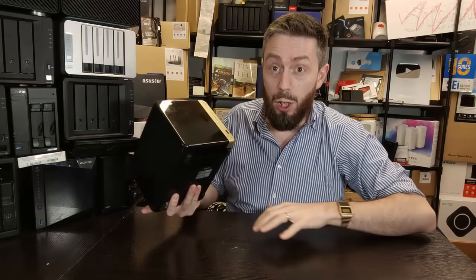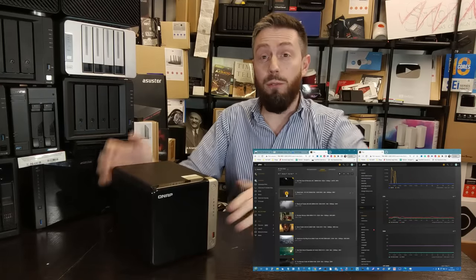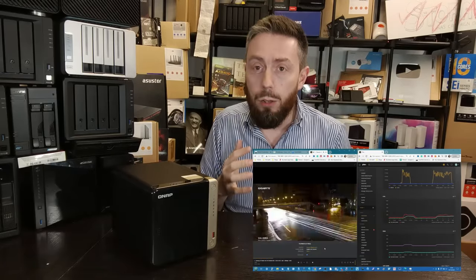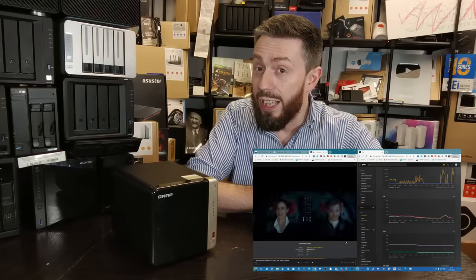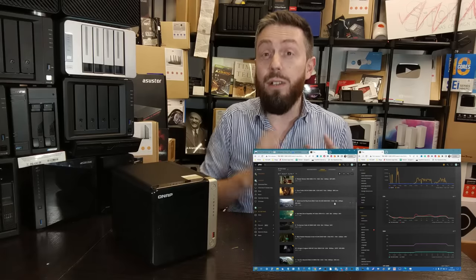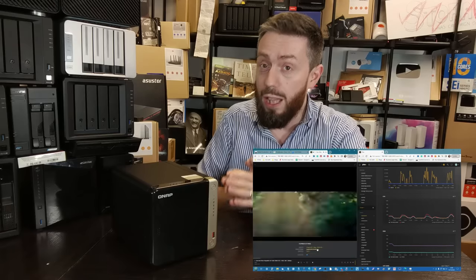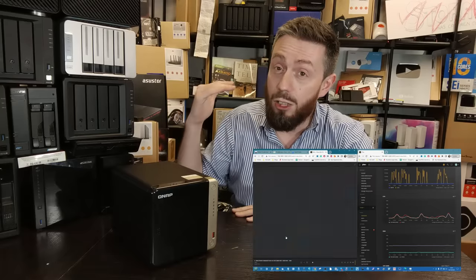A significant percentage of users who went for the TS-464 — and who will continue to do so in 2024 — are drawn to it for Plex. Thanks to hardware transcoding internally and that efficient processor, while it won't easily hammer 8K, for 4K the potential to perform multiple 4K operations is very good for the $550–$600 price tag. It's a great confident entry into a Plex media server you set up and forget about for years.